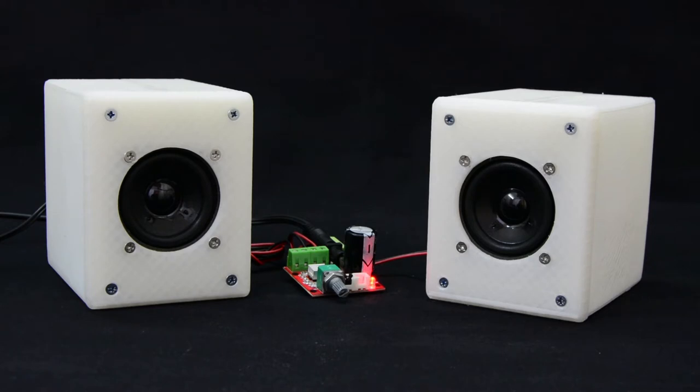This is the unedited sound of the speakers in action. I am sorry for the bad quality of the sound, but I don't have a good quality microphone — here I am using the built-in camera microphone.